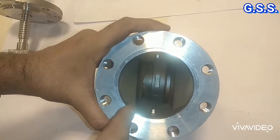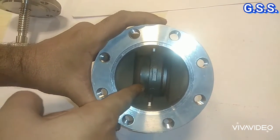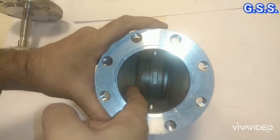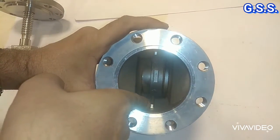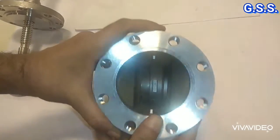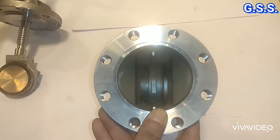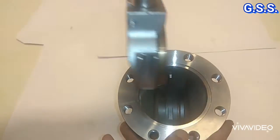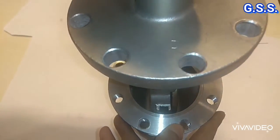Now, if we look at the body seat ring arrangement — this side seat ring is straight and this side seat ring is tapered, and these two are wedge guides. This taper portion will have this face, so it will sit like this through the wedge guide.